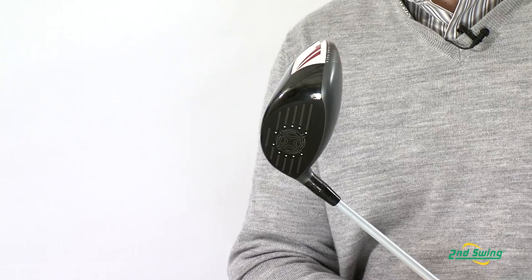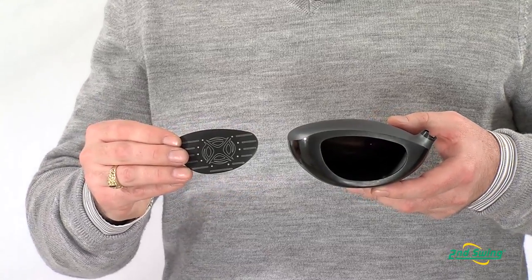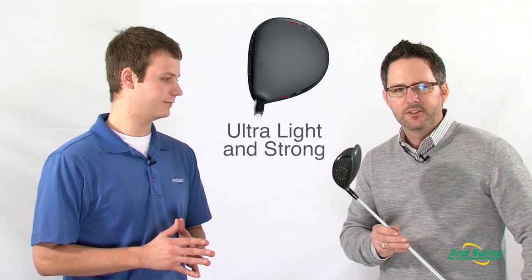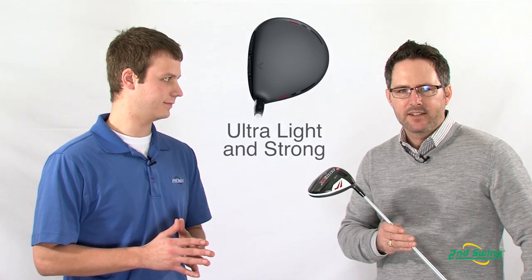the Speedframe Face, which combines both the VFT for added forgiveness across the face, as well as our hyperbolic technology, which gives you those ridiculous ball speeds for added distance. It's made from the thinnest titanium wall casting,